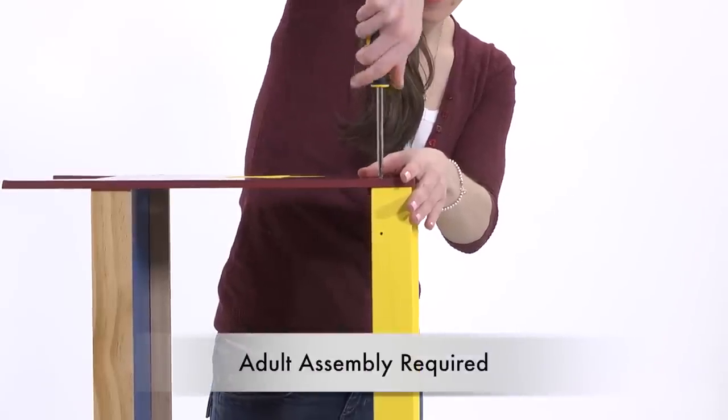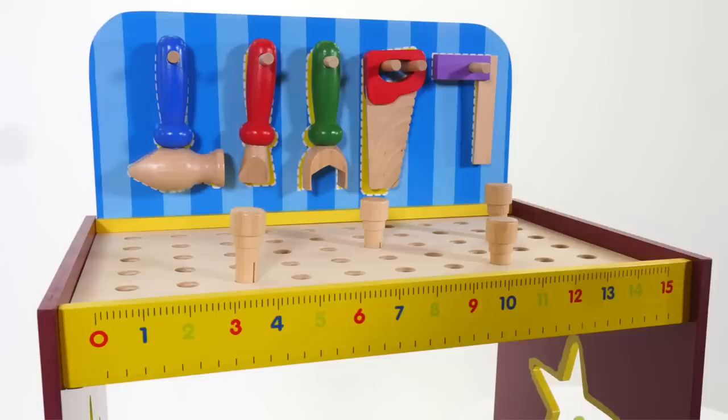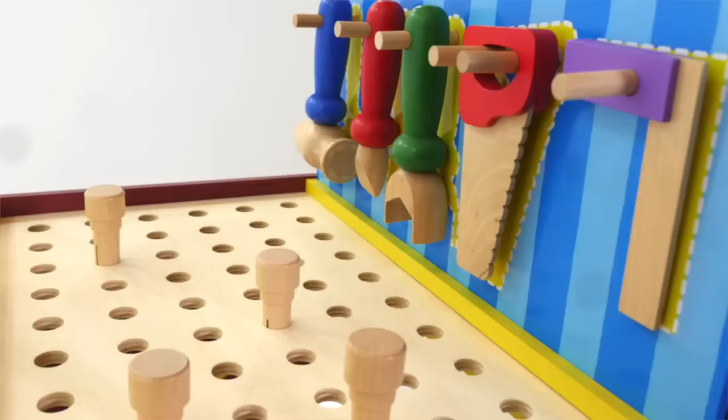Adult assembly is required and easy assembly instructions are included. The brightly colored workbench is 26 inches high and 17 inches wide. Hooks to hang the tools just like Dad's.